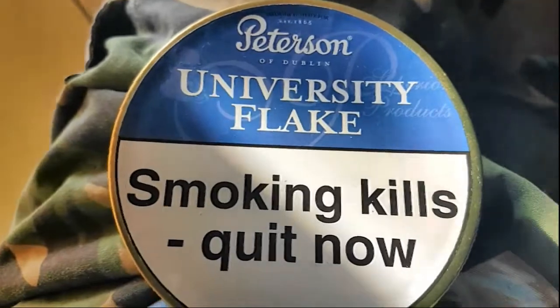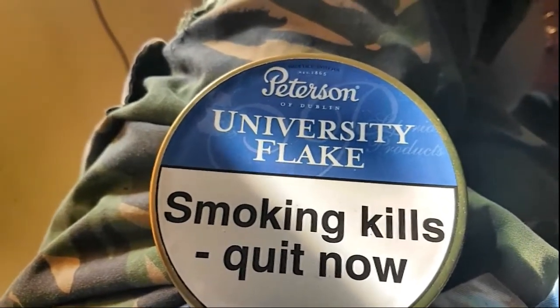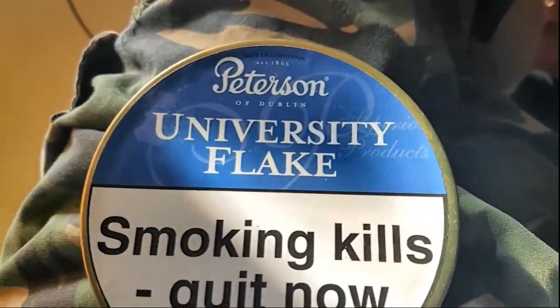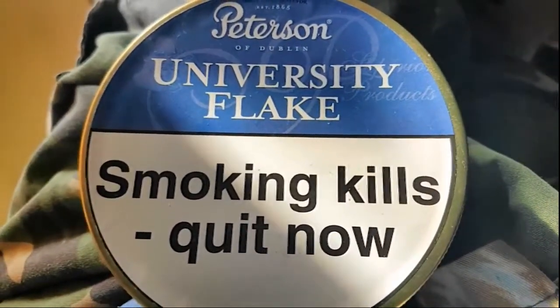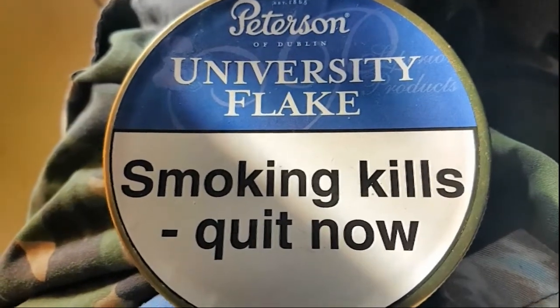It says something like 'Hey, flake! Put the spark down.' Perhaps they smoke it in the universities, I do not know. It is a Weber engineer.